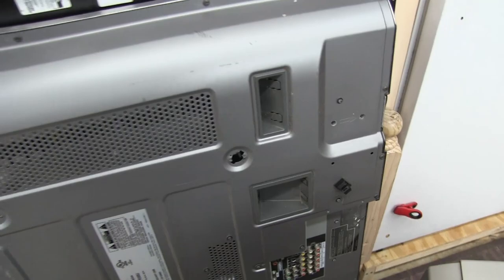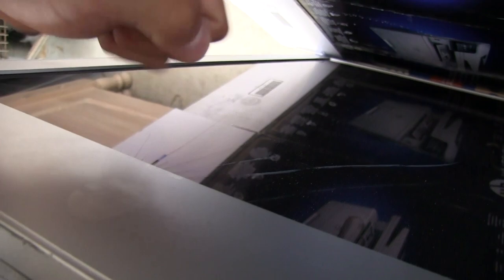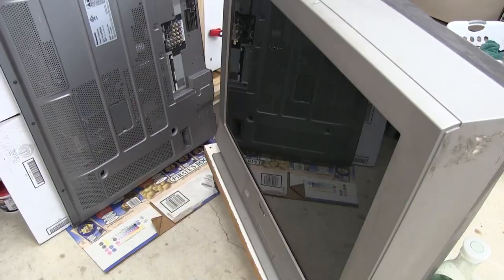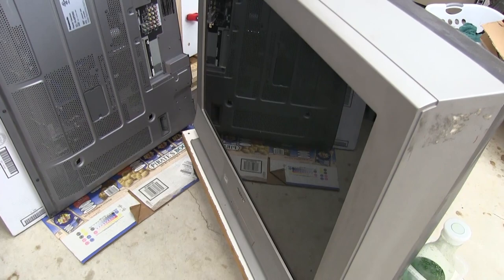I don't know if the speakers are any good because this thing was sitting outside. A friend gave it to me — he said it got dropped or something. There's a spot right here on the screen where you can tell something just smacked into it, and that's where the broken lines kind of disperse from. This big CRT is still good though — bonus points if you can guess what it's for.